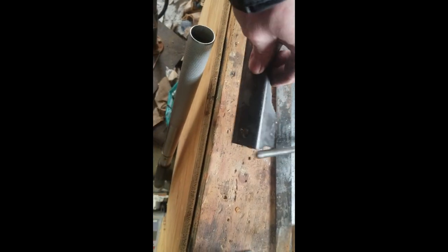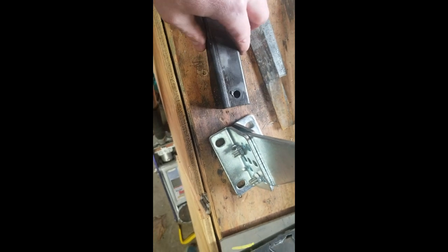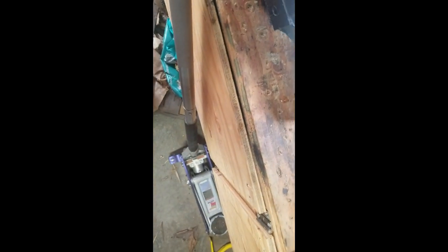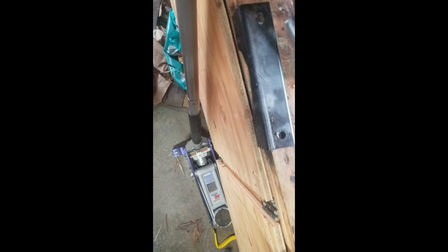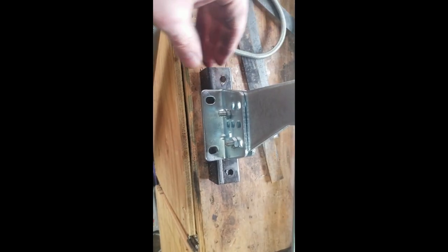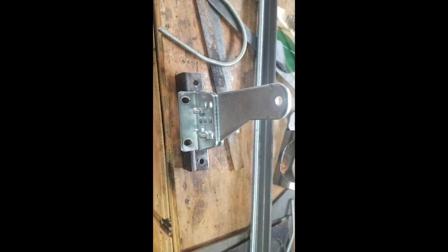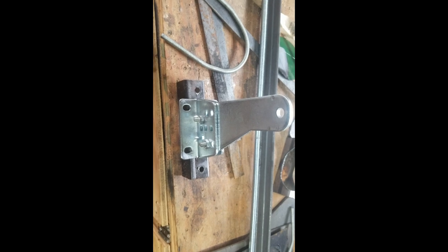The next part is to weld this bracket. I'm going to tack weld here and here and then run a bead up the back. You have to be really careful because this is probably zinc plated or galvanized. So I take deep breaths and walk away from the welding smoke after welding, because you're not supposed to breathe any of that zinc or galvanized coating.